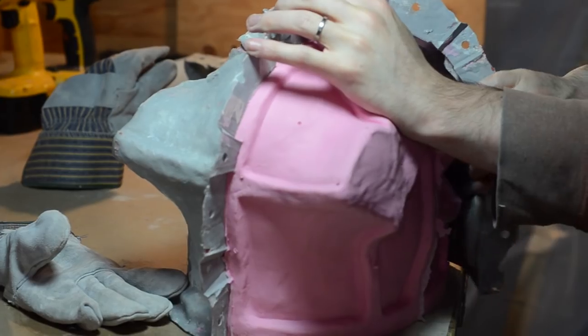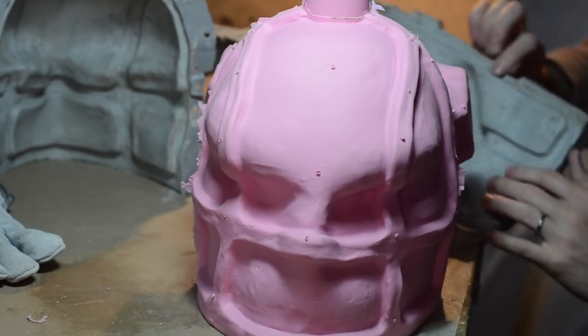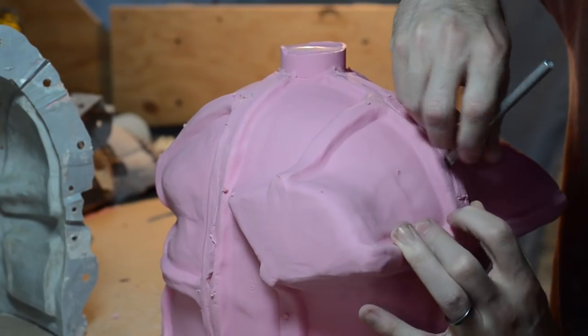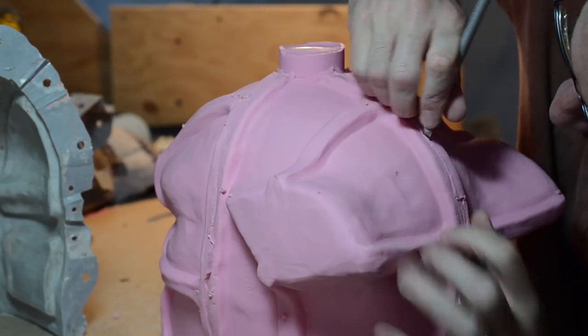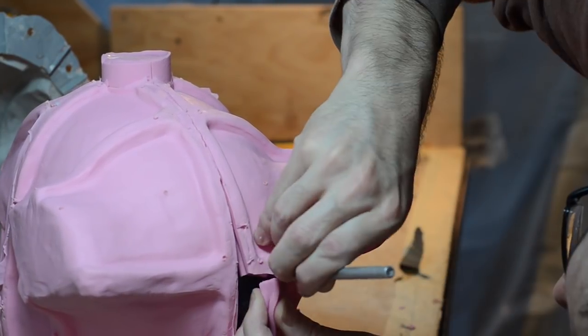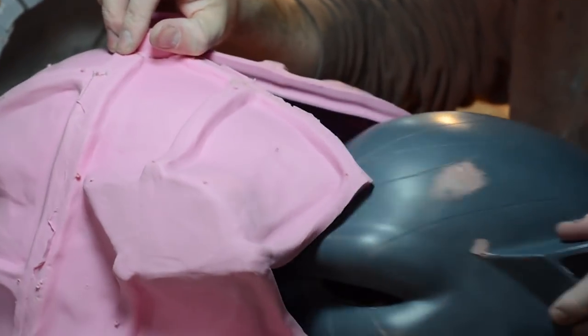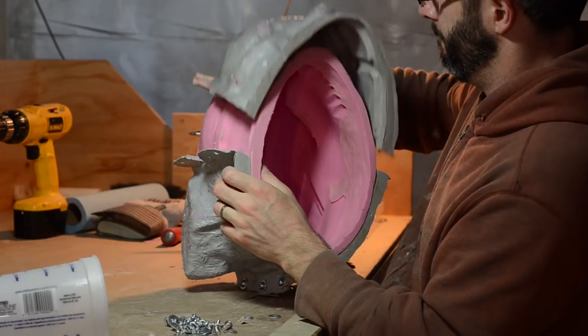With much struggling and swearing, the jacket got pried off. A seam was cut in the back of the mold. The X-Acto knife blade has been bent into a zigzag shape, which creates registry grooves in the silicone. With the top half of the mask complete, it's time to mold the jaw.